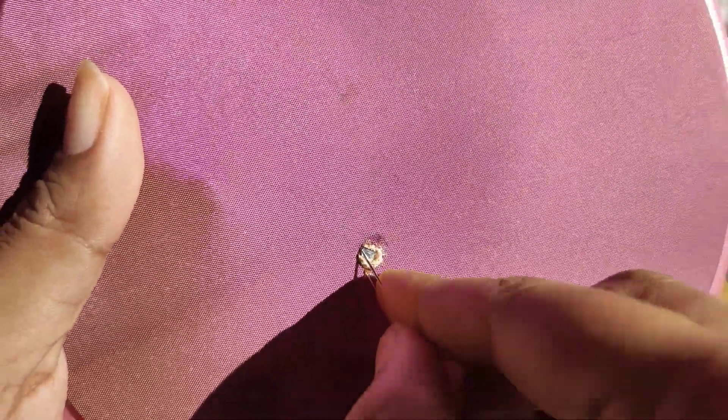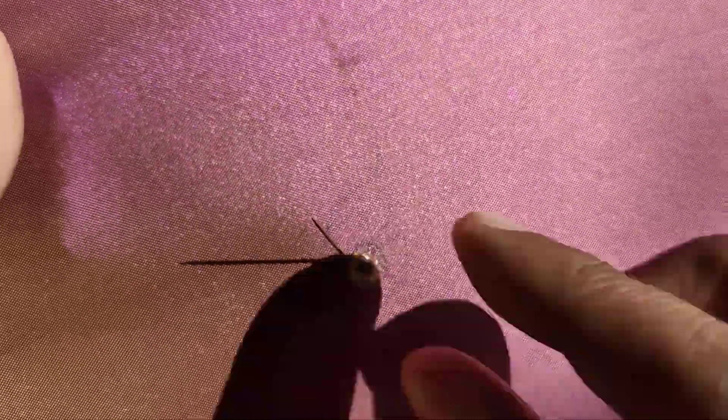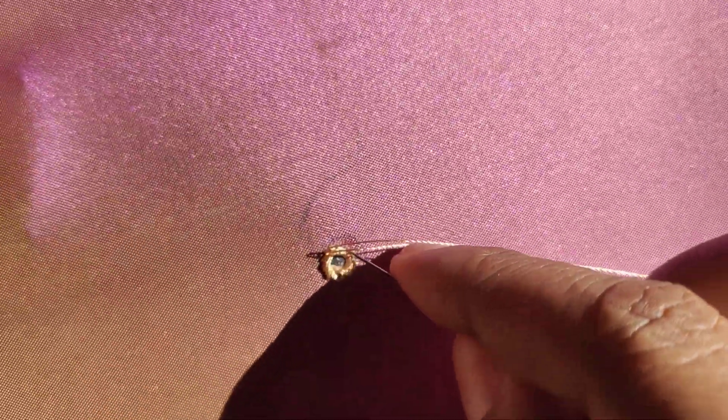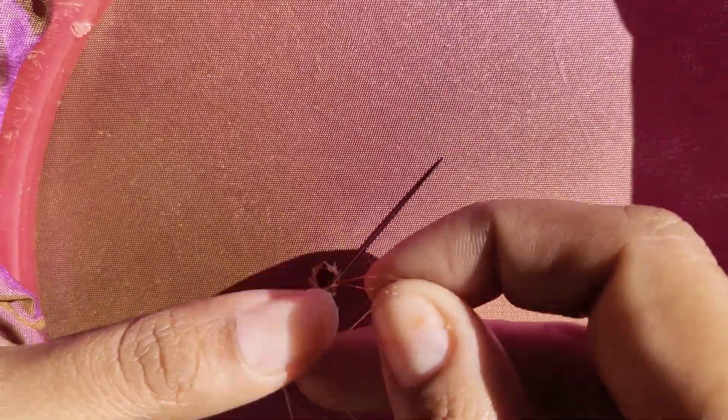We are going to do it very easily. This is easy to do with the mirror. You can do this with the mirror. You can also do this with the back side.